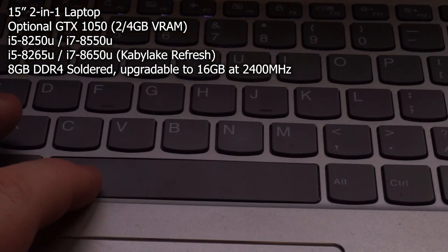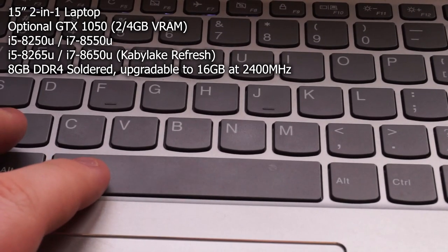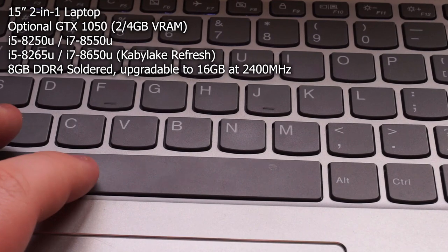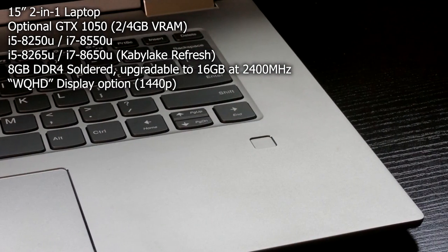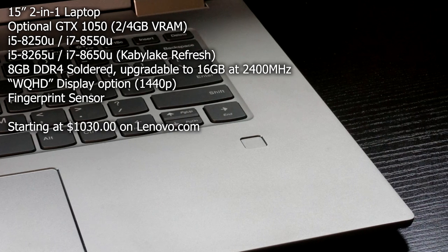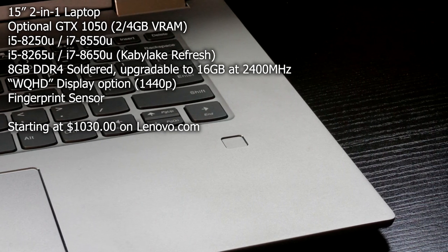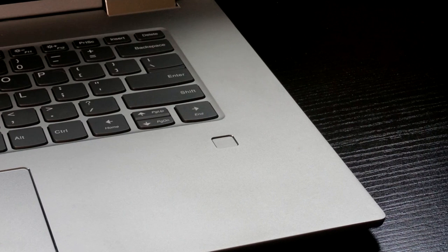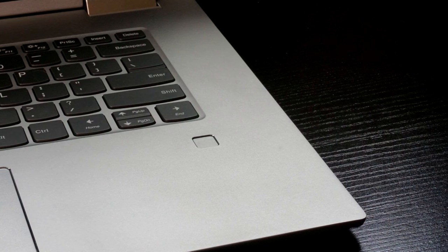Soldered to the board are 8GB of DDR4 RAM running at 2400MHz, which can be upgraded to 16GB on Lenovo.com. There is an option for a 1440p display. This laptop also has a fingerprint sensor, and it starts at $1,030 off sale, with my configuration costing about $1,300. However, this device is usually on sale on Lenovo.com, so you can usually get it for less than that.